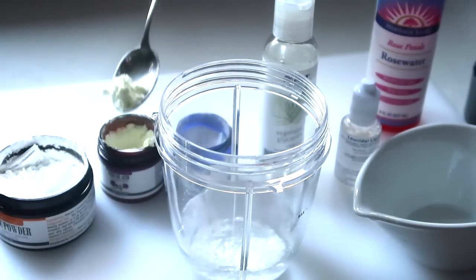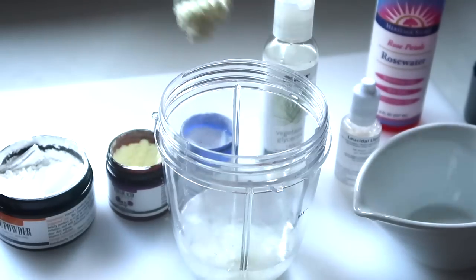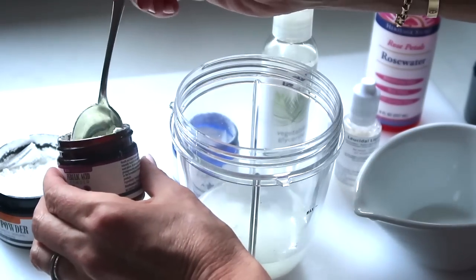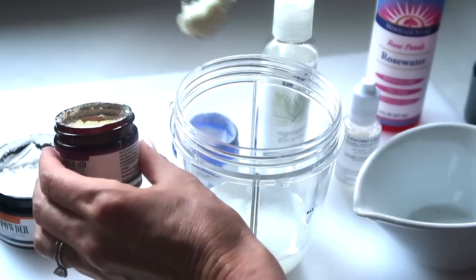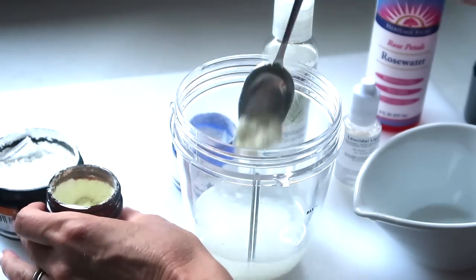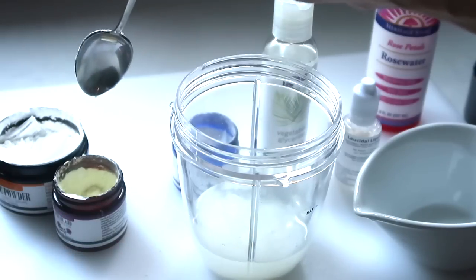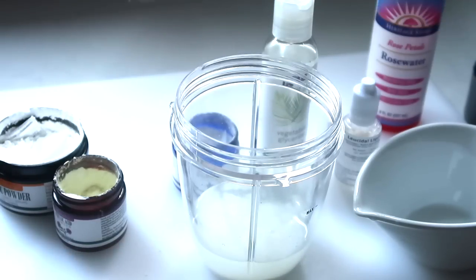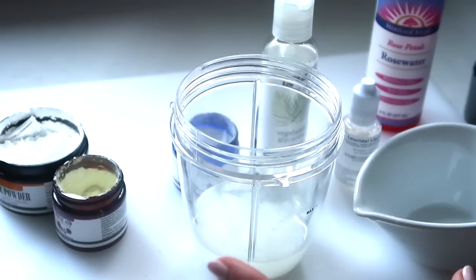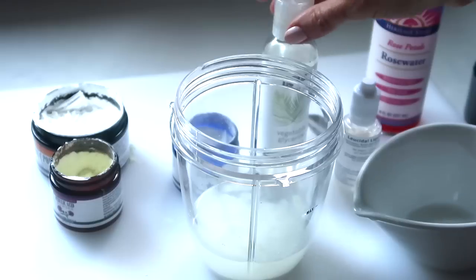So we've got four teaspoons of L-ascorbic acid in there. Now we're going to add an equal amount — four teaspoons — of ferulic acid. You can see you're going to have enough left in these small jars to make a bunch of this, so the upfront cost is not what each bottle is going to cost you, which is really good news.